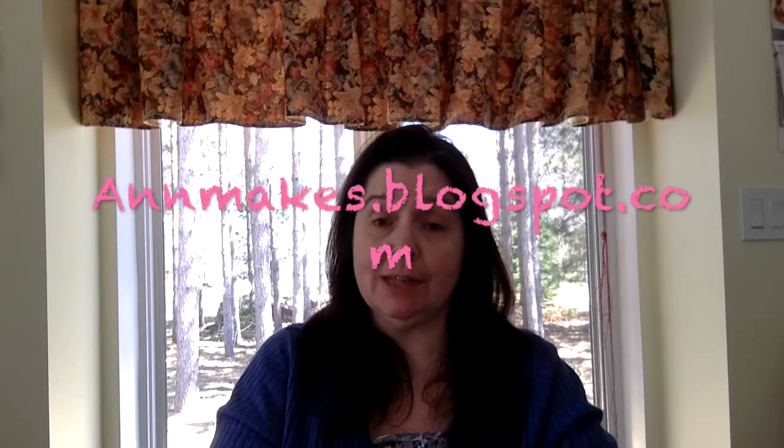Hi there! It's me, Anne, here from Anne Makes on YouTube and also annemakes.blogspot.com, the blog where I share lots of DIYs, how-tos, and all sorts of projects, and lots of instructions on crafty things and such.